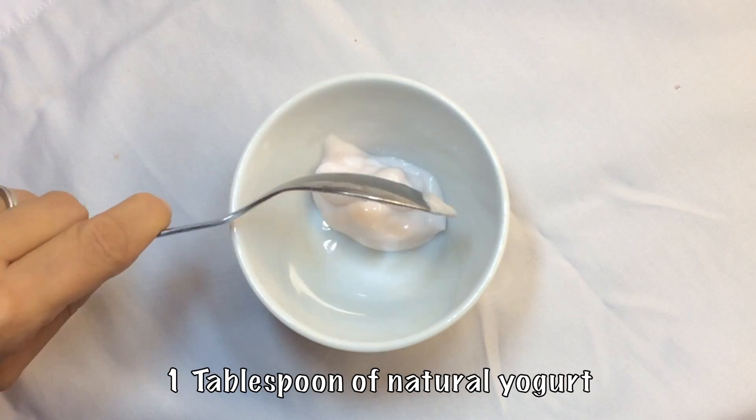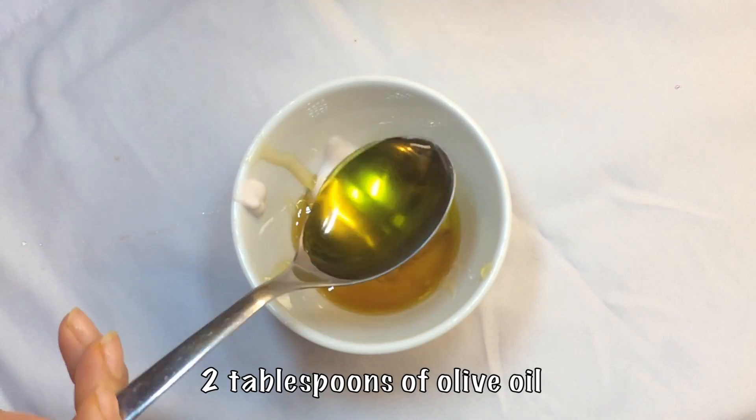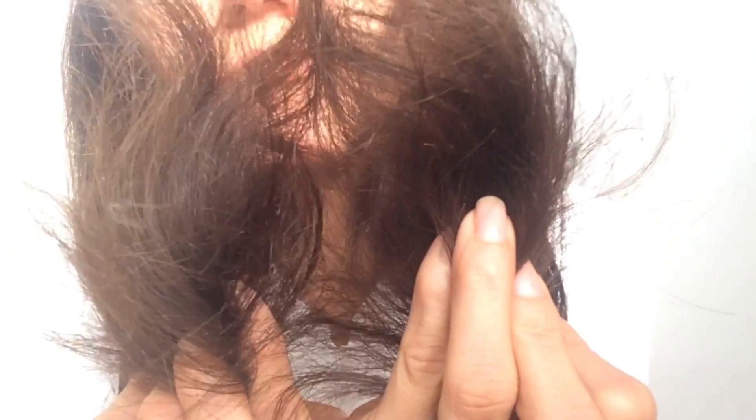The ingredients we are going to need are one tablespoon of natural yogurt, one tablespoon of honey, and two tablespoons of olive oil. Mix it all together and we're ready to apply. These are the ends of my hair so you can see it before I start applying.